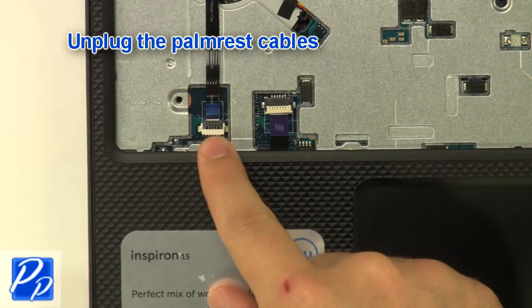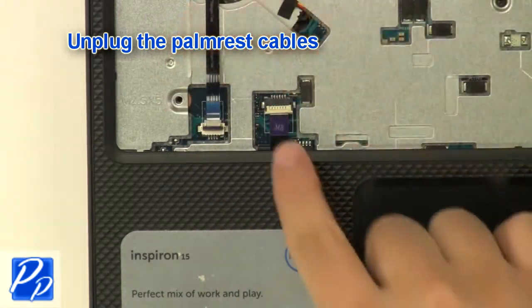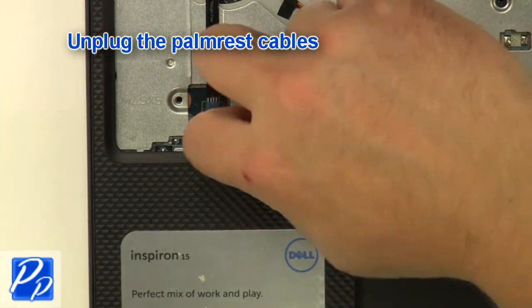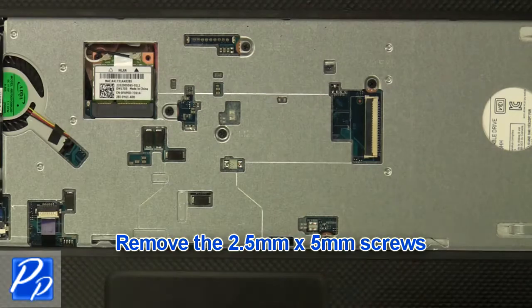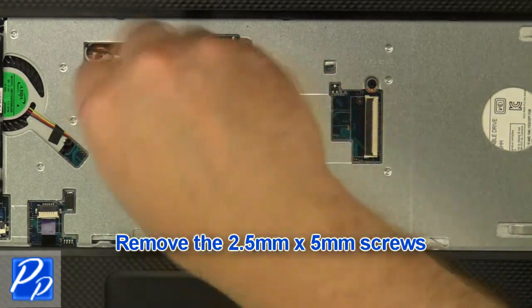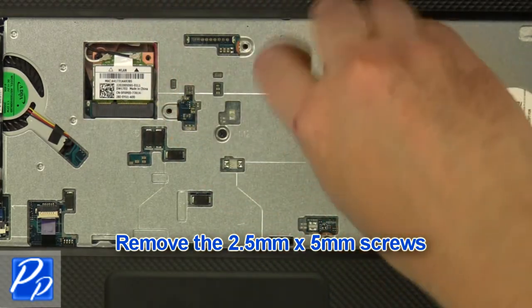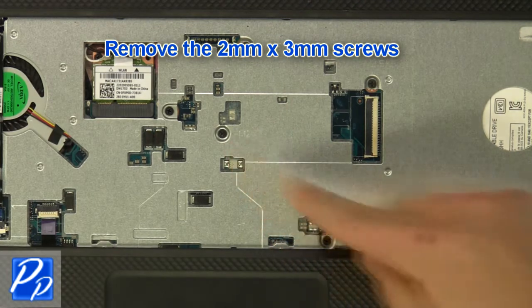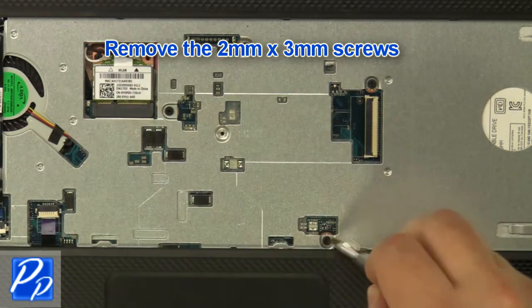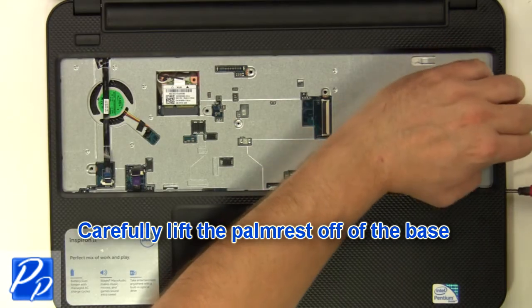Unplug the palm rest cables. Remove the 2.5 mm x 5 mm screws, then remove the 2 mm x 3 mm screws. Carefully lift the palm rest off of the base.